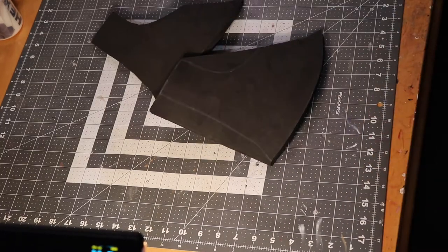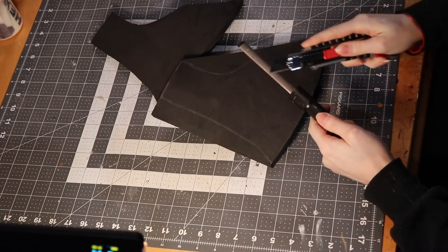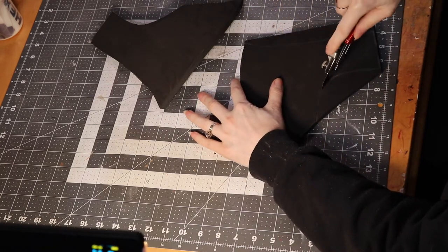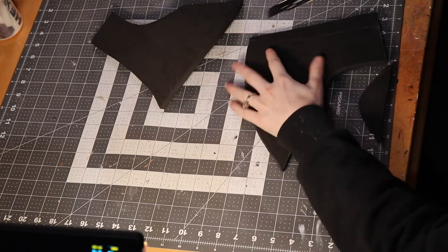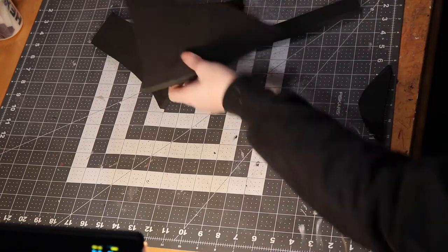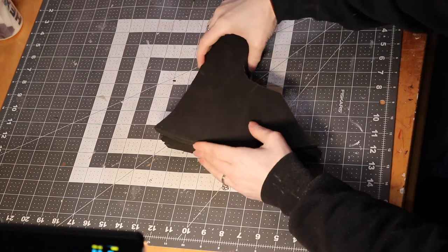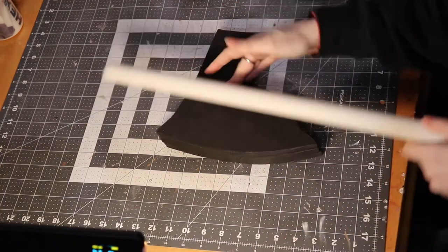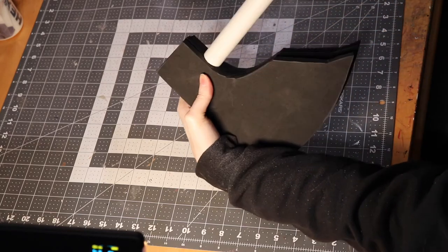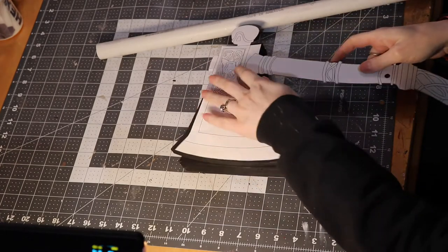To start, I'm making a base form to lay the Worbla over. Without a base, Worbla is actually really flimsy and hard to work with, so you always need to have something to lay it over — craft foam, PVC, whatever. I'm making the axe head from three layers of 10mm EVA foam from TNT Cosplay Supply — link for that is down below. Trace the pattern onto foam, cut it out, and repeat two more times.